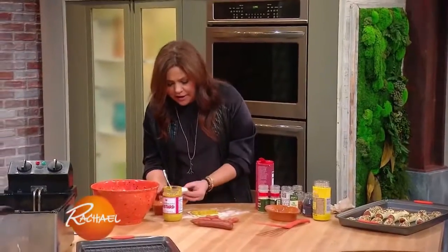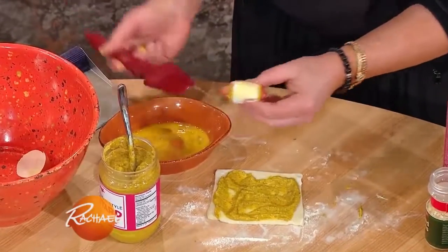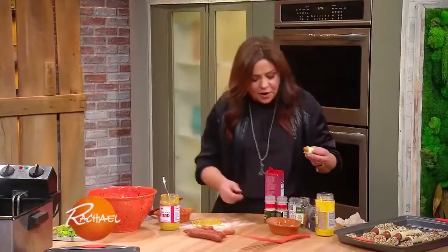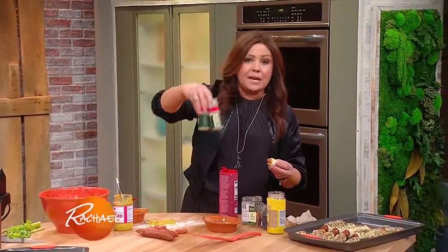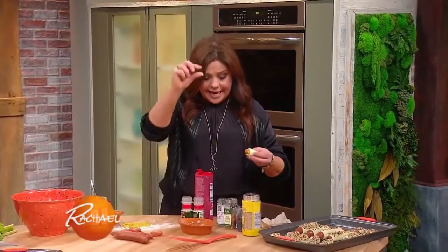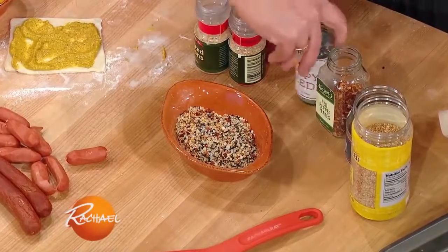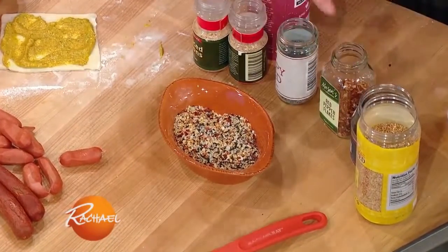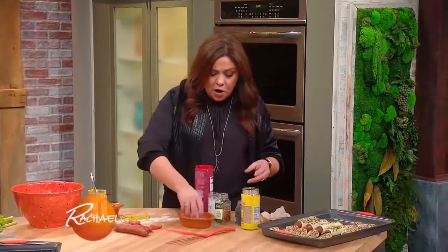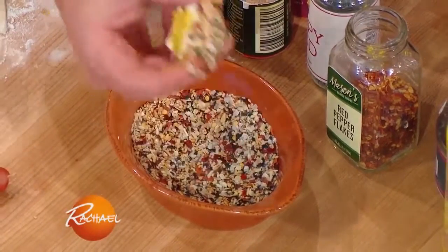Then we're gonna coat it with a little egg wash, and this is my favorite part — we made an everything bagel crunchy topper. You take the big chunky pieces of garlic and onion, not the powdered but the big flakes, and mix that with coarse sea salt or big flaky sea salt, poppy seeds, sesame seeds, and I like to add crushed red pepper flake too. Put all that in a dish and just press it into that egg wash so it sticks.